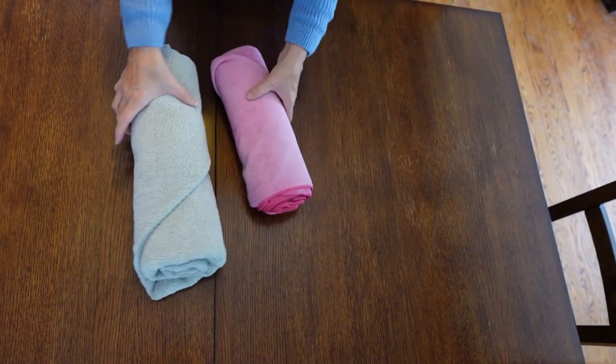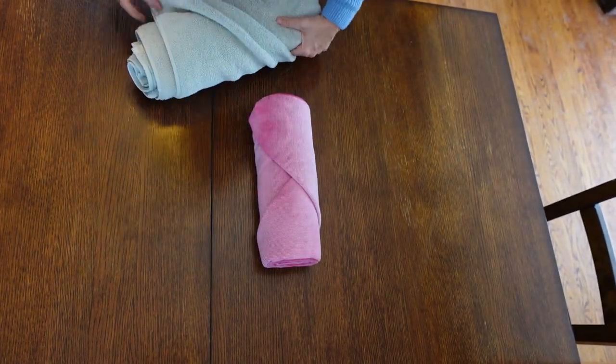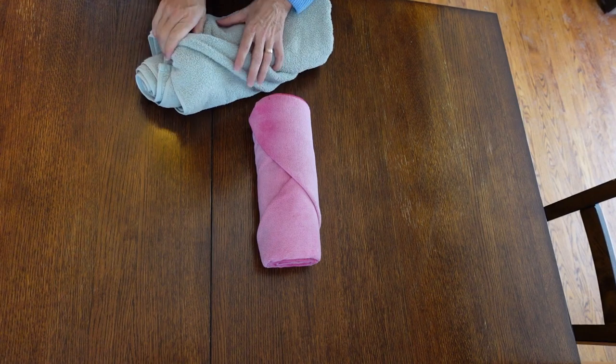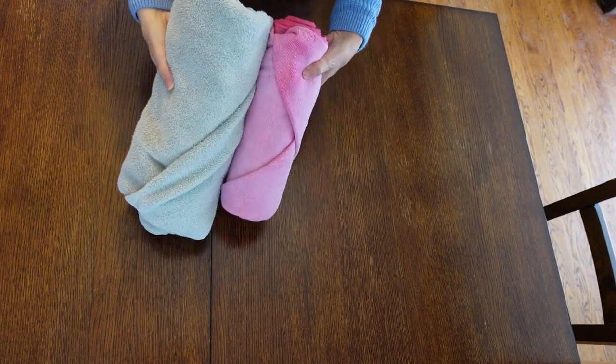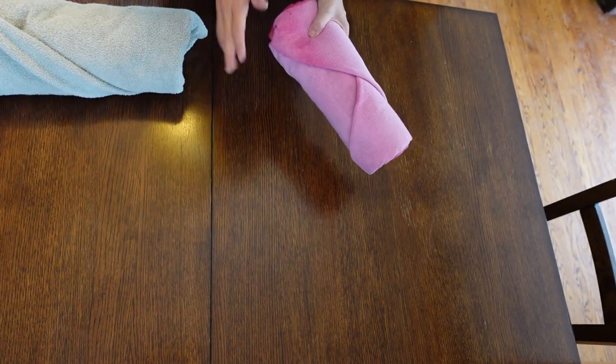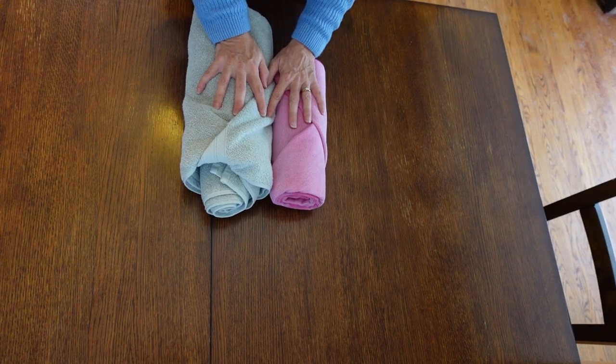Once it's in your closet — oh look, that one came undone. I didn't tuck it enough maybe, or maybe you just shouldn't be flipping your towels over. Once it's in your closet, does it matter if it's nice and decorative? It's up to you how much time you want to spend folding your towels.